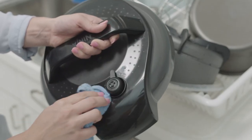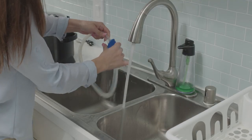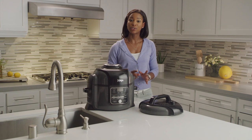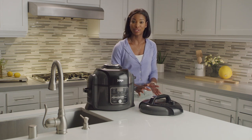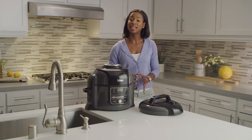Your pressure lid, including the pressure release valve, anti-clog cap and silicone ring can be washed by hand with water and dish soap. Please note that your pressure lid should never be placed in the dishwasher, and that the pressure release valve and red float valve should not be taken apart for cleaning.